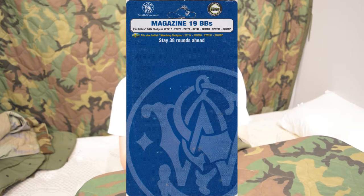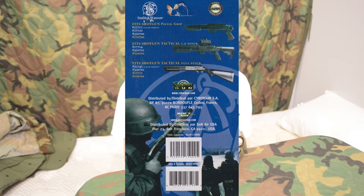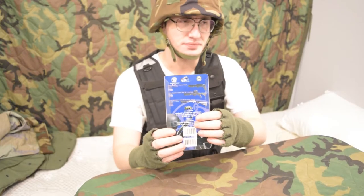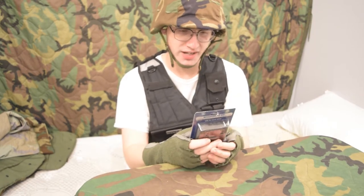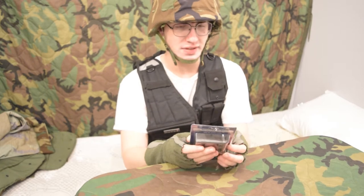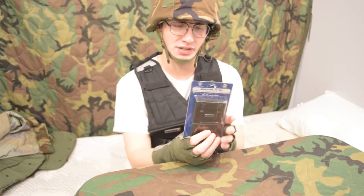This magazine holds 19 BBs. These are for Smith & Wesson and Mossberg shotguns that follow the Double Eagle M47 system — like the ones in the back here — just like the Crossman Stinger shotguns and stuff like that. The older system, not the newer one made by Academy. It's got a full list of a bunch of different models that use Double Eagle's design. Those are some really good single shot shotguns. I think you can still find these today, new in box, at Goodwill. But the magazines are really hard to come by, and this one came from Spain.